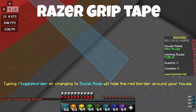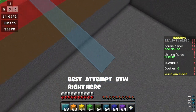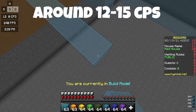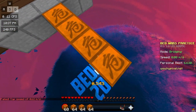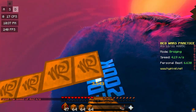When I said Razer Grip Tape is bad, I wasn't kidding. It is really bad — my best attempt is only like 20 blocks, compared to Masking Tape where I could consistently get farther than that. You might be thinking there's not a big difference between Masking Tape and Razer Grip Tape — it's only like 2 to 1 CPS difference — but that's where you're wrong.